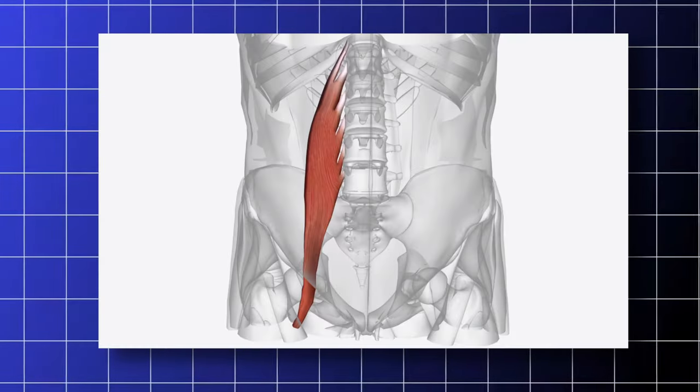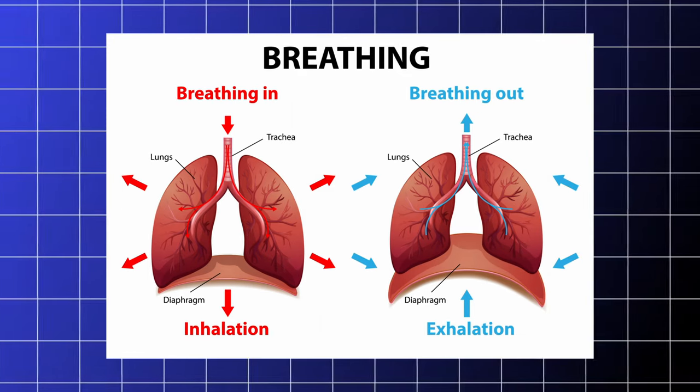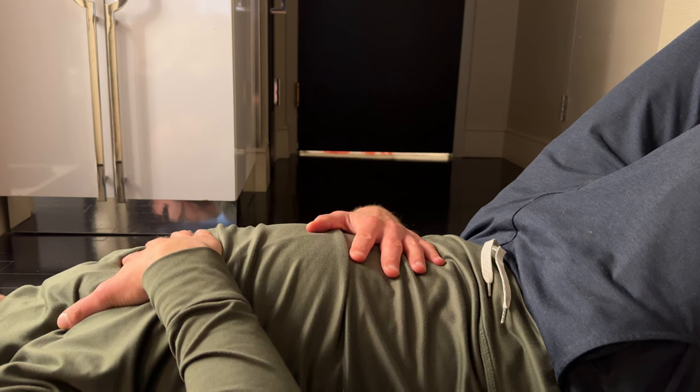The psoas has attachments with the thoracic diaphragm, your big breathing muscle. So if you're not emphasizing good breathing mechanics, you're not going to get long lasting results in getting that psoas to chill.